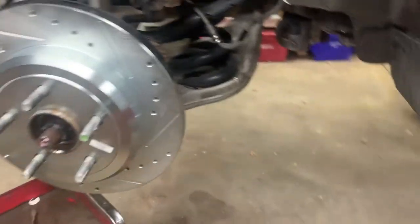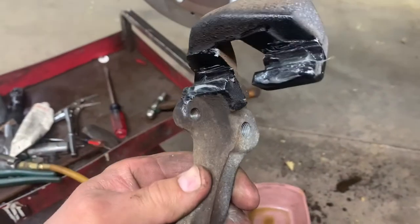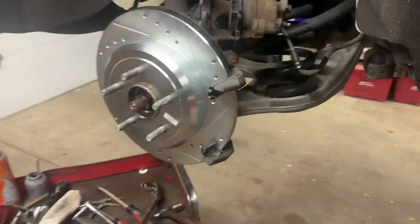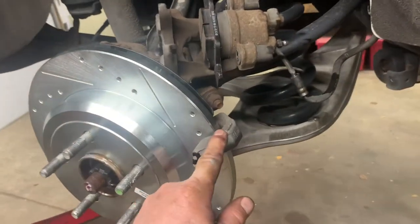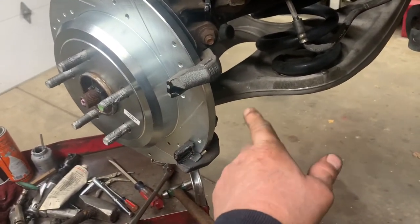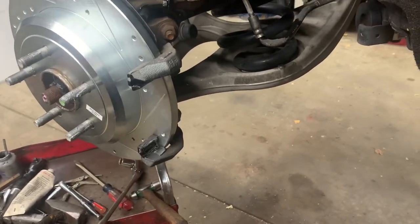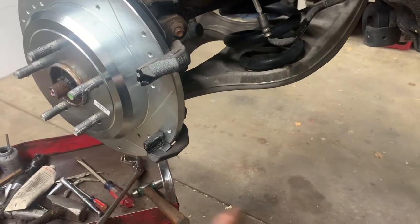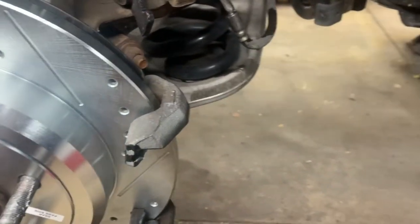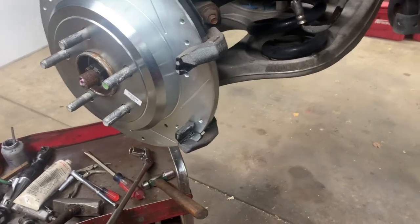The rotor's on. For the caliper bracket, put some seal glide where the pads ride, then bolt it up. Bracket bolt torque is 89 foot-pounds. You can do that on the top one for sure. The bottom one is harder to get a torque wrench on, so you're better off using a wrench and double-wrenching it or hitting it with a hammer the same way you broke it loose.